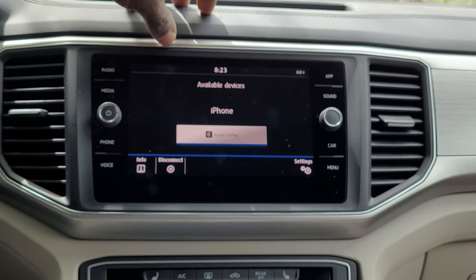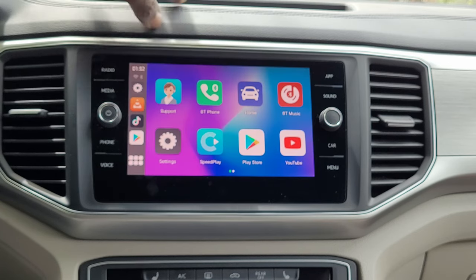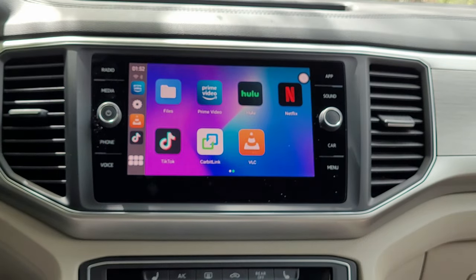The home button brings you to the car's interface. Tap on that again and you get YouTube, Netflix, Hulu, Prime Video — all available. The next thing is for me to connect it to my phone.